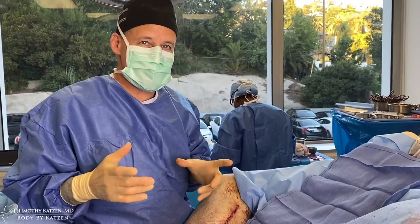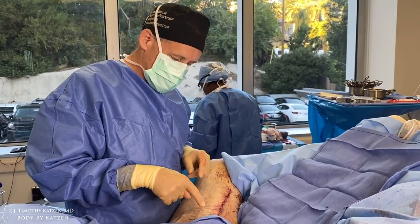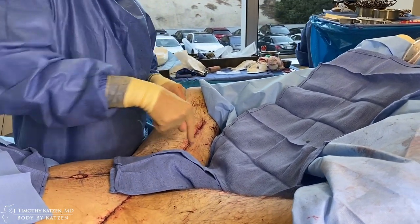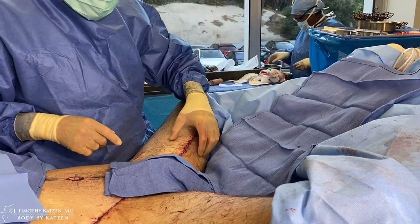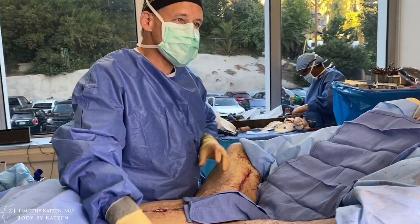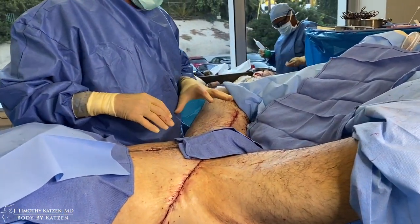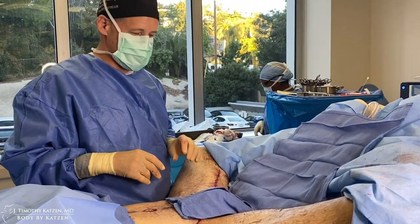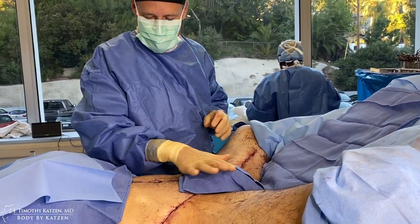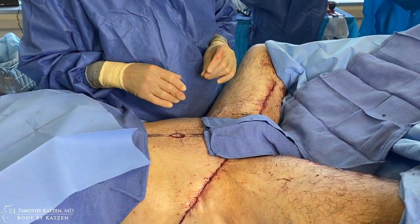I've completed the circumferential 360 lower body lift and the modified medial thigh lift, with an incision from about mid to two-thirds of the way down the inner thigh up to the groin and slightly posteriorly. He's got nice tight thighs, no excess skin and fat, a nice flat tummy, no love handles on the side. From the back, his buttock is raised with no wrinkles underneath. He has an excellent result after his 260-pound weight loss — tight thighs, quads showing through laterally, awesome tummy, love handles gone, and the backside looks really good.